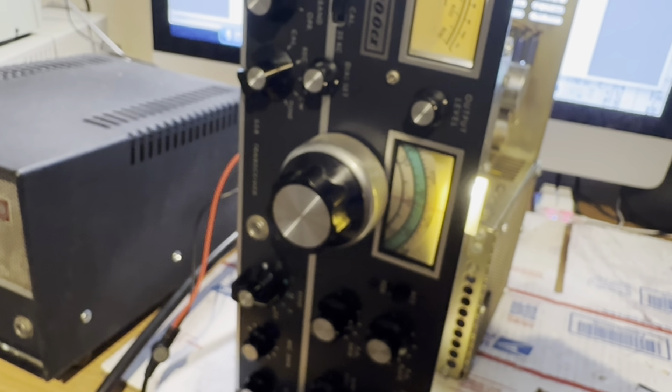Next step is the IF coil L801 — I've marked that down there as L801. Tune this for max; it affects the receiver too. It's maxed, but let's check the receiver. Going to receive mode and listening to the background noise to see how different this makes it. It doesn't affect it that much, so that's fine. The coil was a bit off, so let's max it up — there it is.